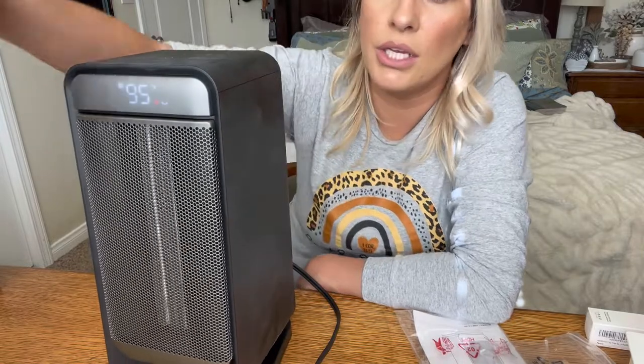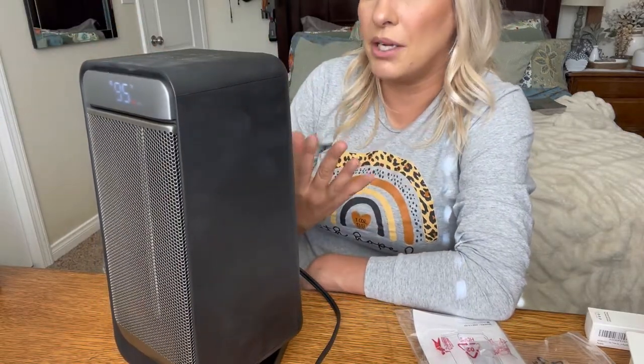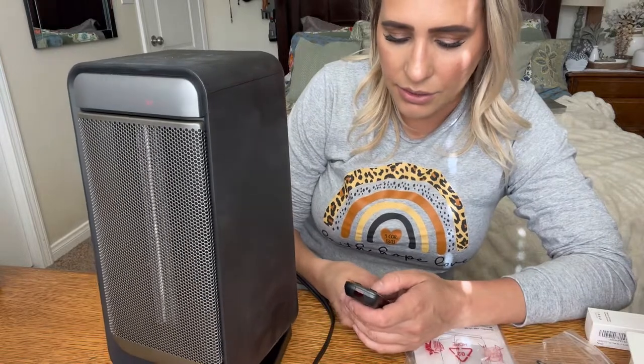You do want to make sure you don't put anything too close around the edges or on the back — keep it in an open spot and not on carpet. I like to put it on countertops or on a cement floor, just because I don't want anything to catch fire since it does get really hot.